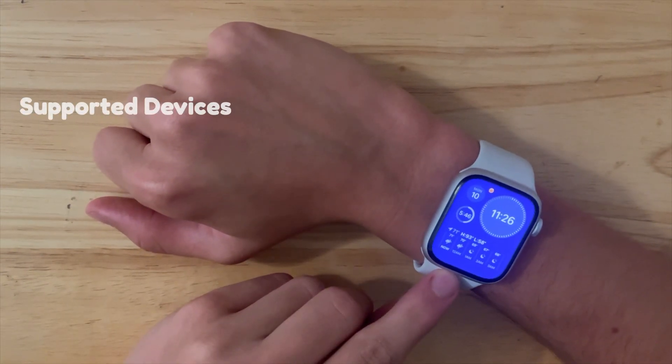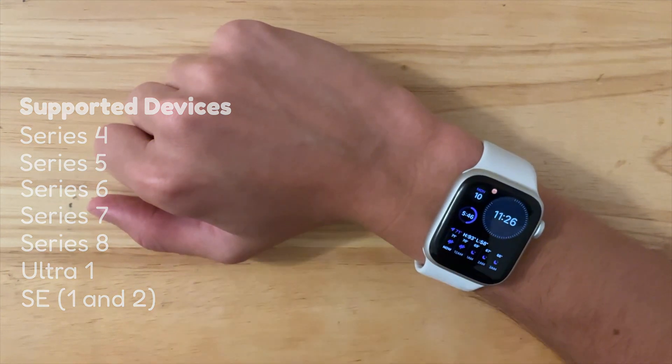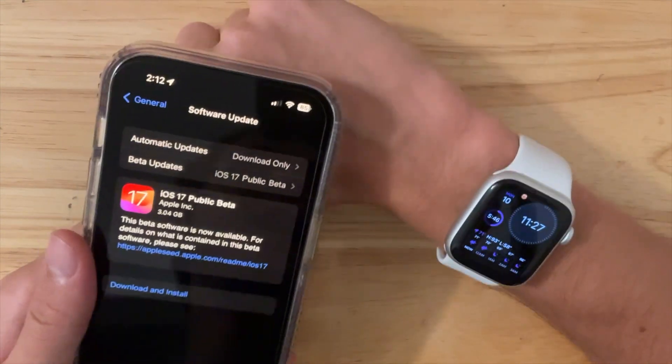For supported watches, the Series 4, 5, 6, 7, and 8, along with the Ultra, SE1 and SE2, are all supported with watchOS 10. Another prerequisite is that you're going to need the iOS 17 public beta in order to download the public beta.